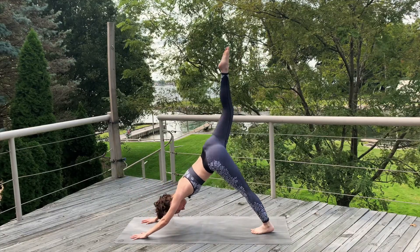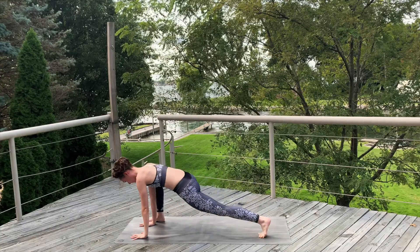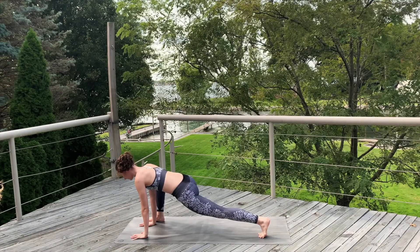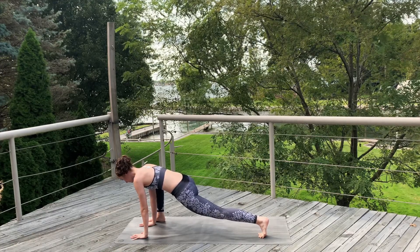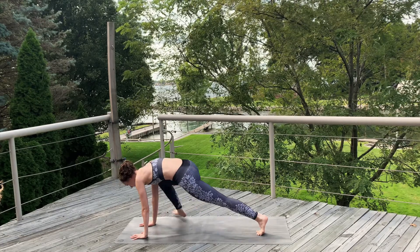Inhale, right leg up. Exhale, draw that knee to your chest. Step that foot forward next to the right hand, coming into a high lizard lunge. Lower the hips, lift the chest. Take an exhale. And then inhale. Send that foot back to a plank.